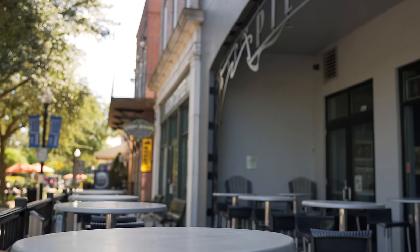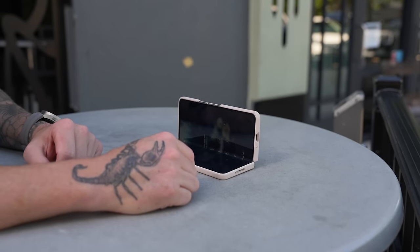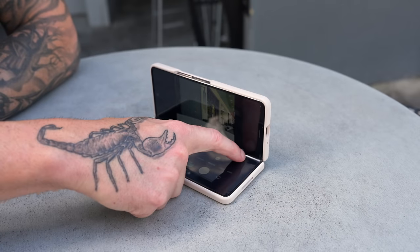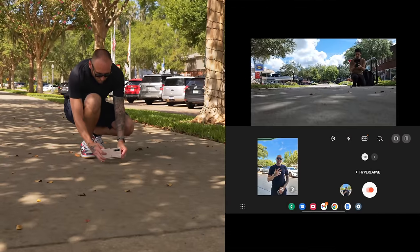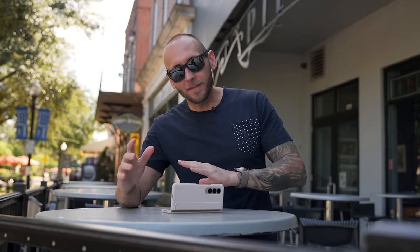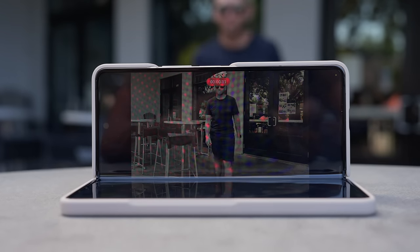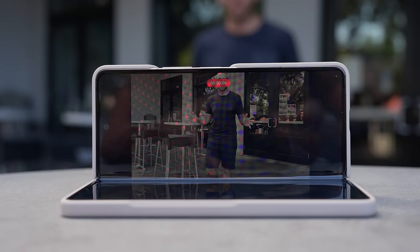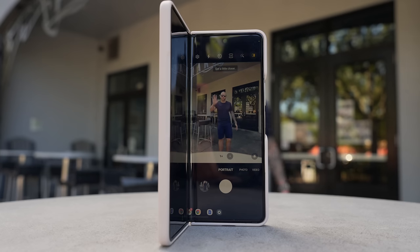The first thing I want to talk about is the foldable design on the Z Fold 4. This design gives the phone almost a built-in tripod — you can set it up just like this. You can switch your viewfinder from the top portion to the bottom portion, which is great for time-lapses on the ground. You can also fold the phone, set it down like a tripod, walk in front of the camera, film yourself, set a timer, take a picture, or do a group shot — all without any extra accessories. You can even do it vertical.